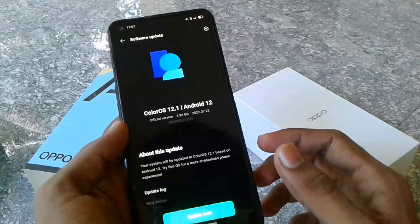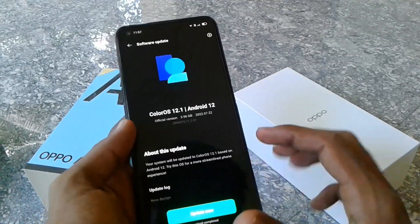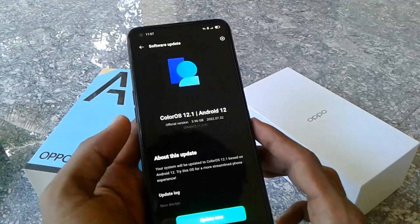I'll show you the specs. I'll show you the color OS and Android version.